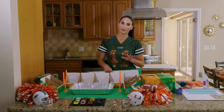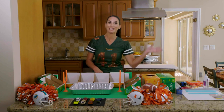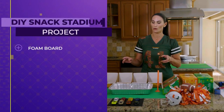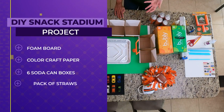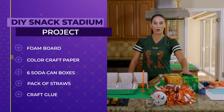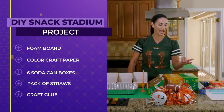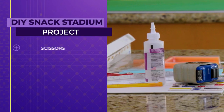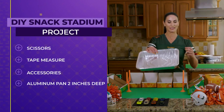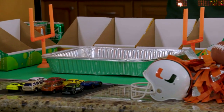Since the stadiums have limited capacity this year, I thought it would be fun to bring the stadium home with a snack stadium. To get going with this you're going to need foam core board, craft paper if you want to add a pop of color or grass to the surrounding area, 6, 12, or 8 packs of soda or any canned beverage, a pack of straws, craft glue, scissors, a tape measure, some decorative accessories, and an aluminum pan about this size.